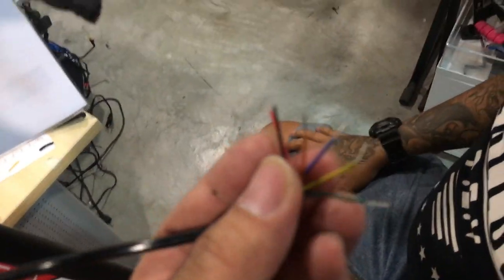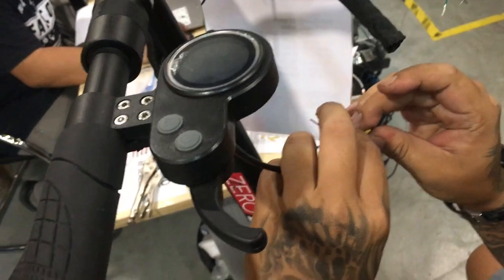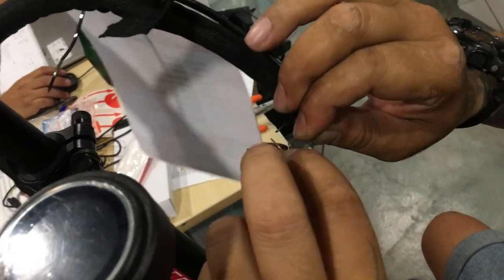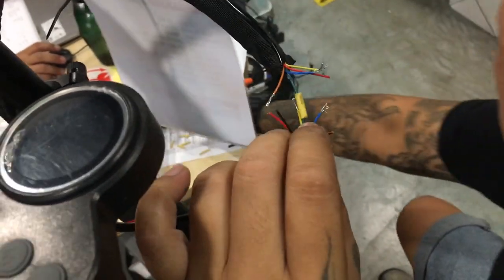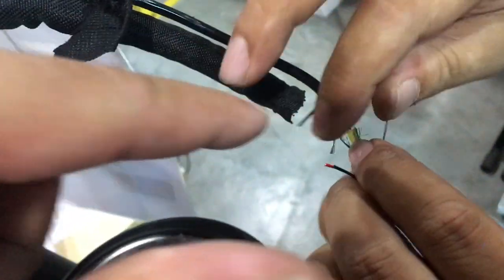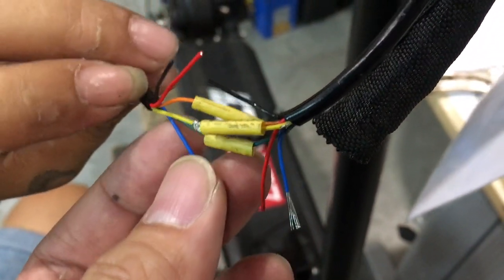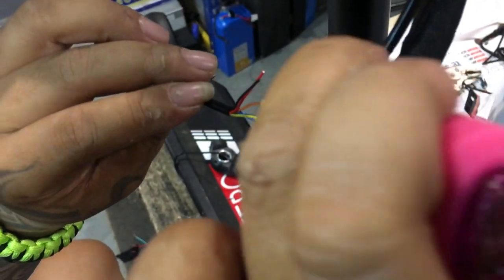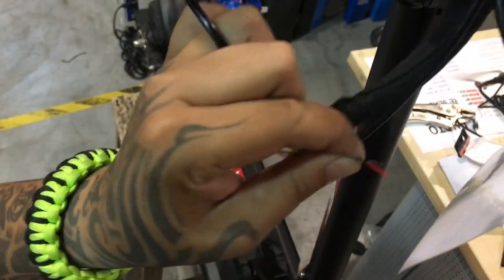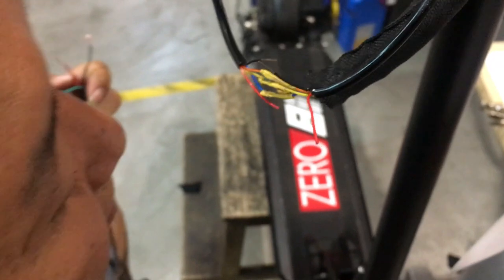Do the same on the LCD end as well. Let's proceed to connect up the key lock, the key ignition. Connect the green wire to the green wire — green to green — and then connect every color by matching the wire color. Right now we are joining the colored wires only and shielding them with insulation. Moving on to the black wires — connect the black wire to the black wire of the key ignition.